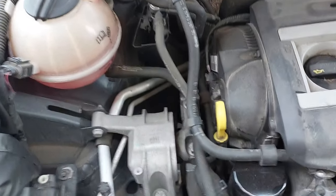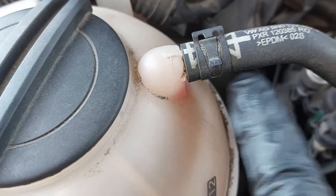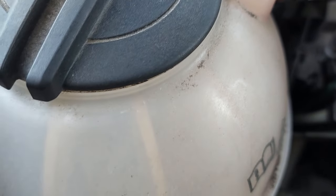Now the engine is running. We're going to wait until the cooling fans turn on. It's idling at the moment. You can see that there is fluid running through the return line — hard to see it on camera.